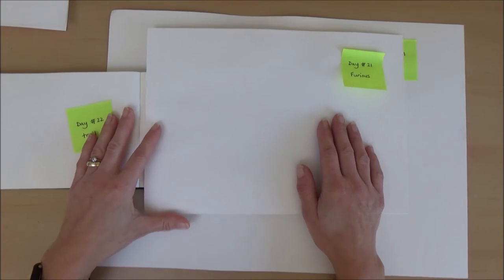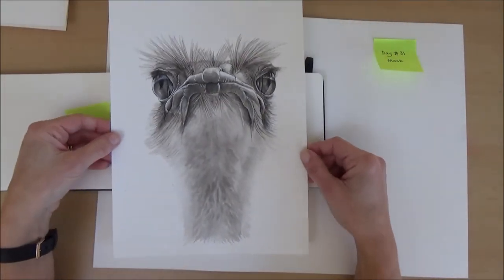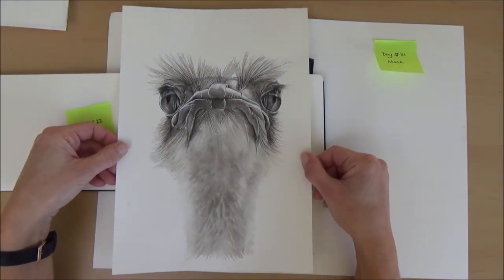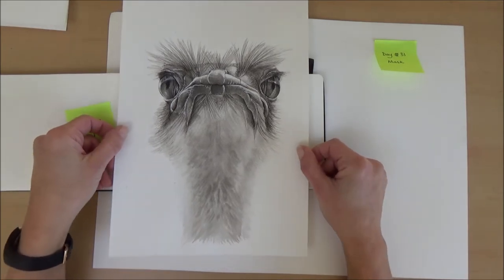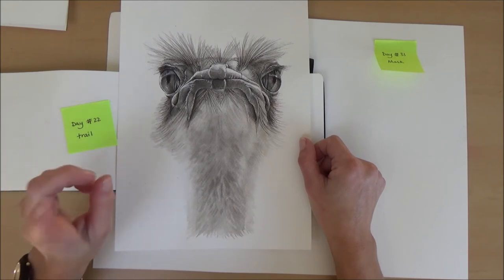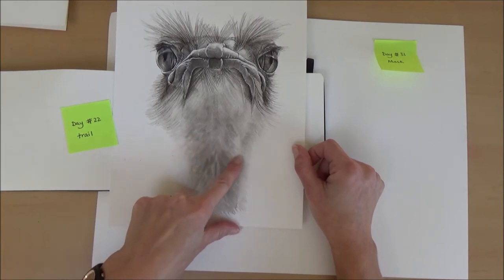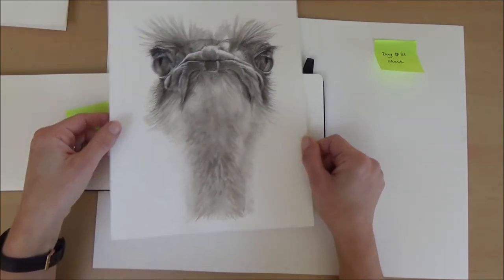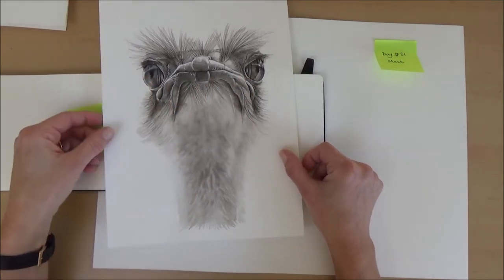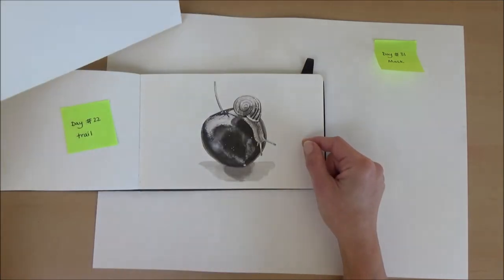Day twenty-one, the word was furious — another one I did a video for — and that was my ostrich picture. I used a different technique for the feathers: a spray bottle with just water in it. I was really pleased with the feathered effect because it didn't take much time at all. All the time was in doing the eyes and the feathers on top.